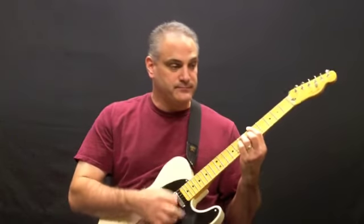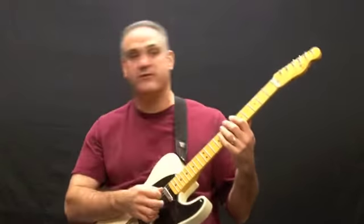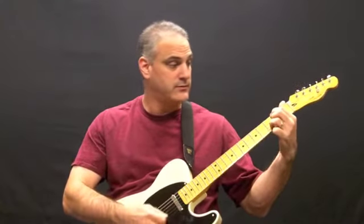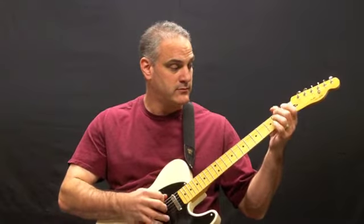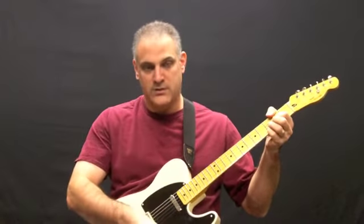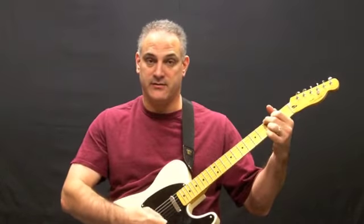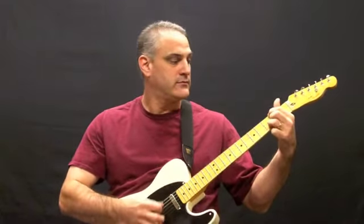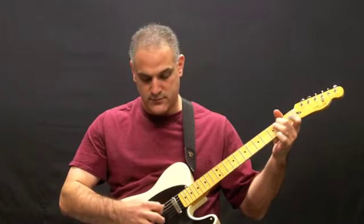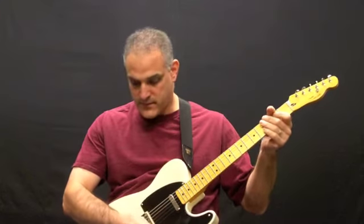The first one — just the neck pickup — is clean through the amp, the amp is on about three. There's some chords. And that's the neck with that sound. Here's the middle sound.